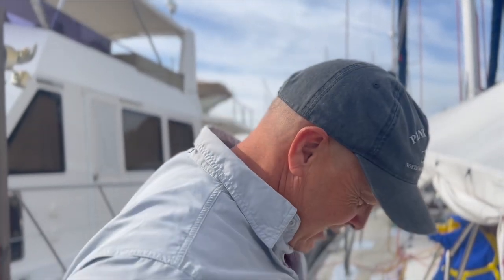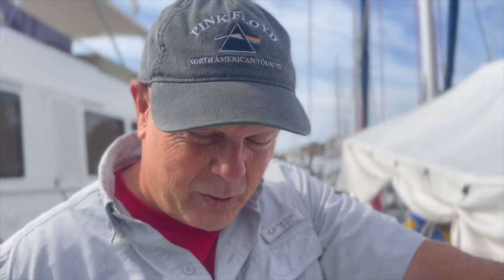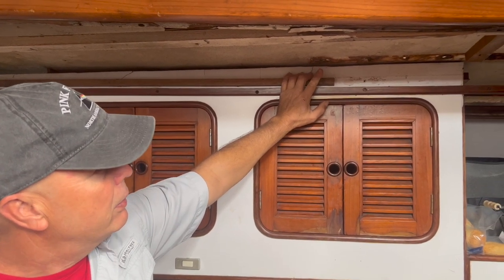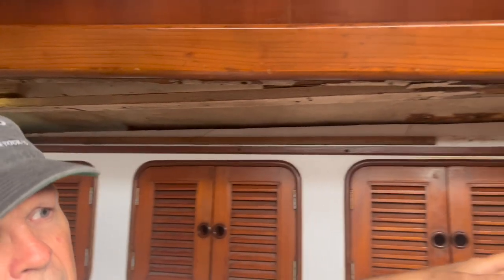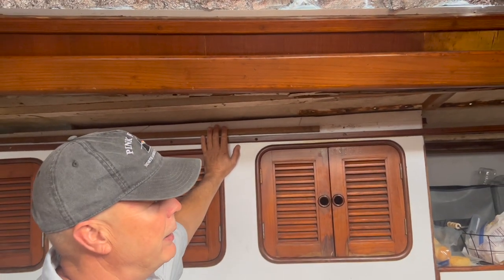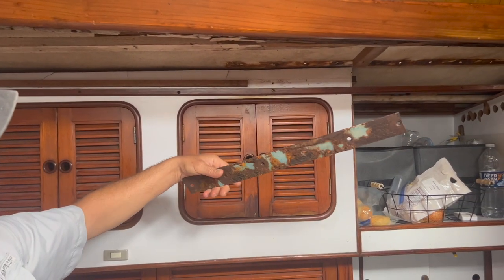That's the old track — it probably took at least half a day to get that off. There are backing plates below and all those old rusty backing plates have to get replaced. This is where the track begins and it leaked, and so did this skylight. All the way down both sides of the boat, all these ceiling panels got wet and need to be replaced. Here's what one of the backing plates looks like — just a rusty old piece of steel. All those will get replaced with stainless steel.